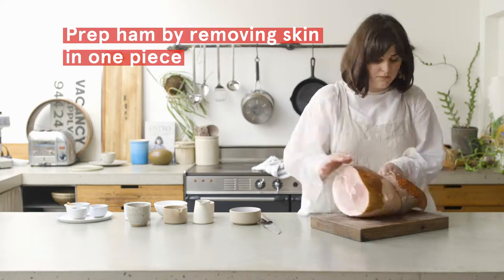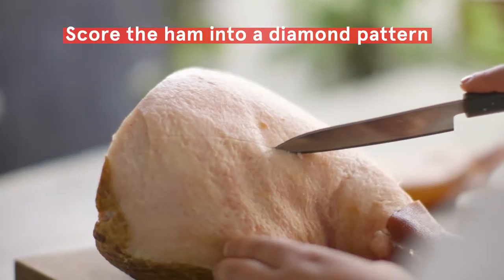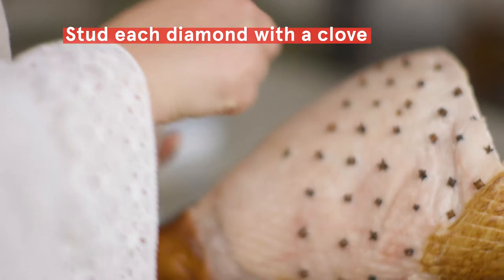First you need to remove the skin of the ham in one piece because you want to save that for later, so you can use that to stop the ham drying out.